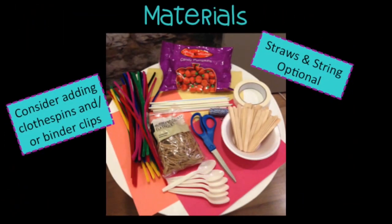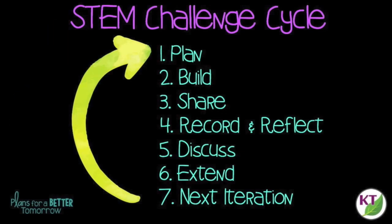This is the STEM challenge cycle you should follow for every challenge. I've defined each step in another video — you can click on the title now to see the cycle explained.